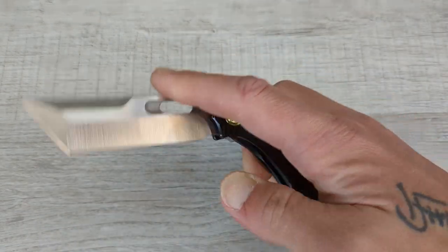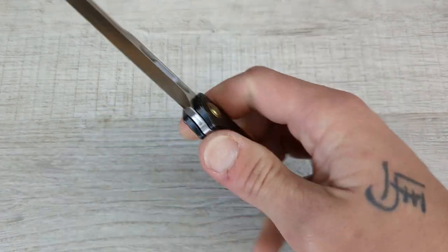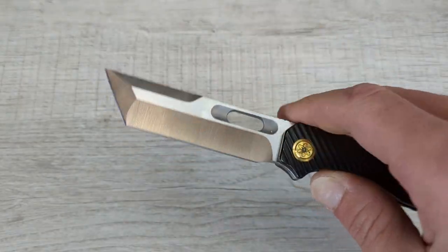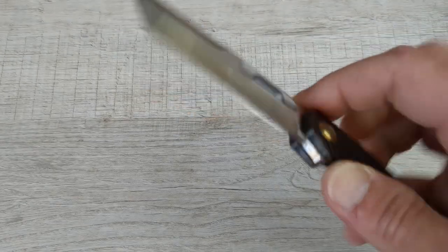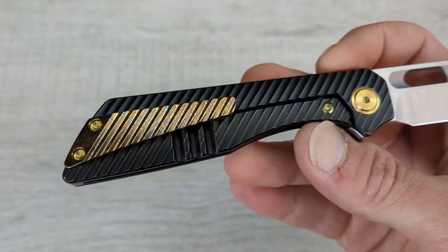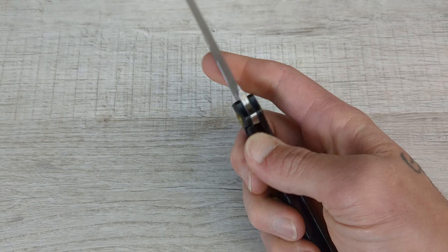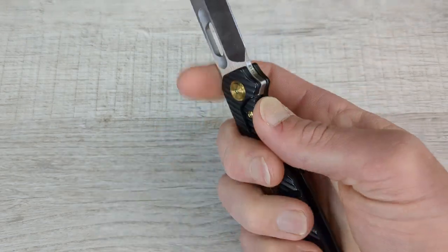No one has this Ronin but me. The reason it is a one-off is because the colorway that was run with this handle pattern came with a stonewash blade. This one comes with a machine satin and then a hand satin on the flats, and I did decide to go ahead and throw a gold Zirku tie pocket clip on there, which really gives this a nice little splash with that brass hardware pivot collar. I think it looks absolutely amazing.